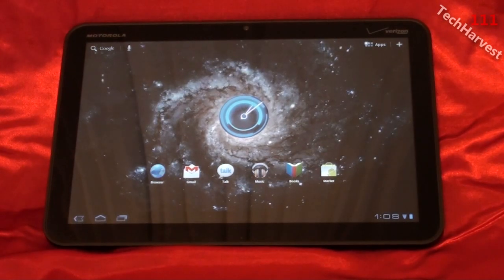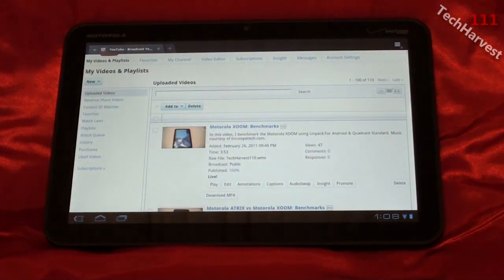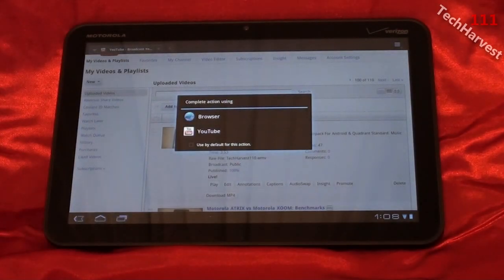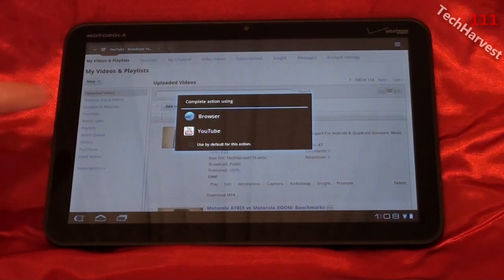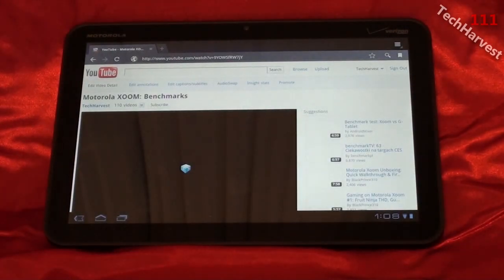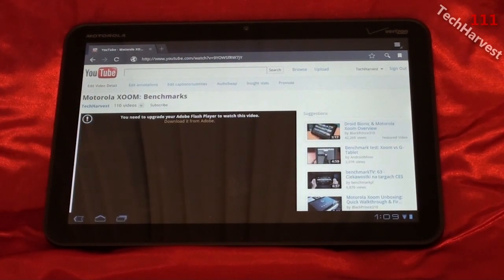Let me show you how the device currently handles Flash. I'm going to bring up my browser by clicking on my browser shortcut, and I already have my YouTube page brought up. I'm going to click on one of my videos — Motorola Zoom benchmarks. You're presented with two options: a YouTube app option or you can watch the video in the browser using Flash. I'm clicking on the browser selection, and what I'm greeted with is: 'You need to upgrade your Adobe Flash Player to watch this video. Download it from Adobe.'